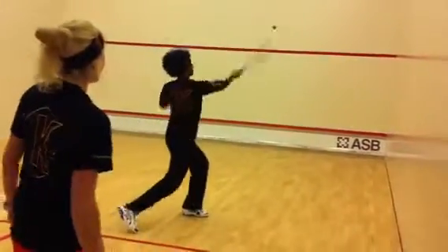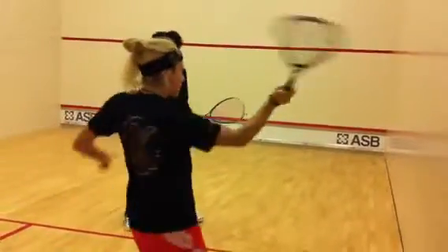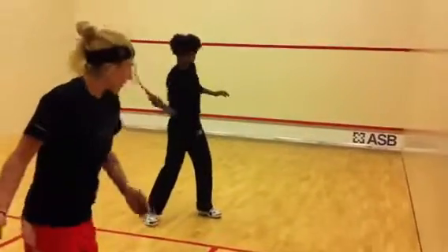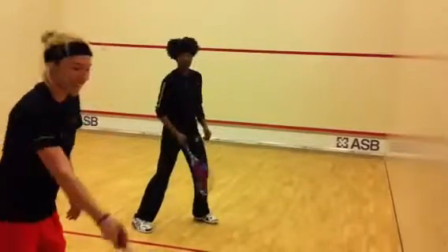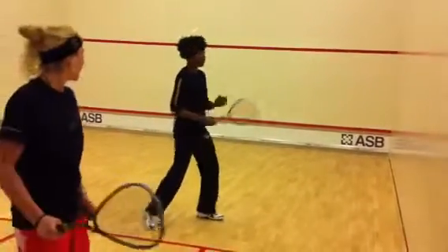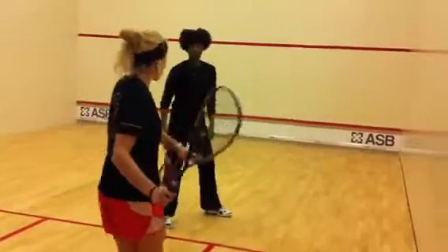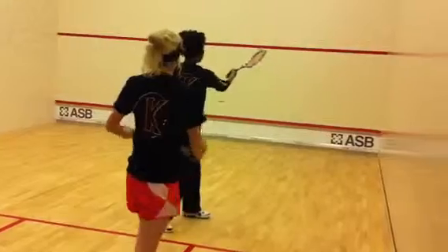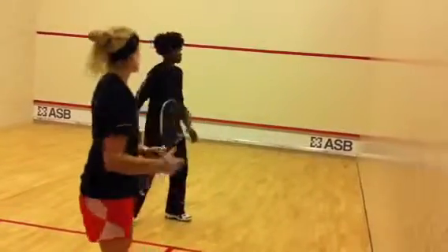That was a couple of points. There you go. Make sure you stay balanced when you're getting the ball. Keep your chest facing the wall — that's it. Because if you pop it out like that, the ball's going to come loose and go straight. If you keep your shoulders still and your chest facing that ball, it's going to stay straight as well.